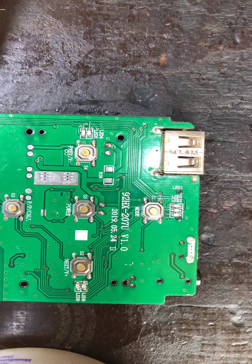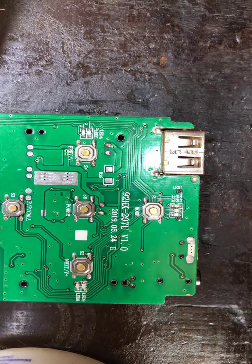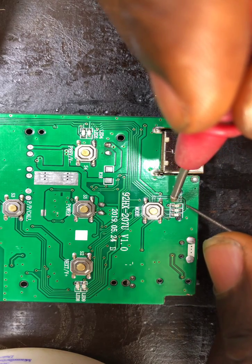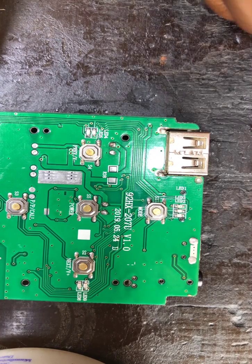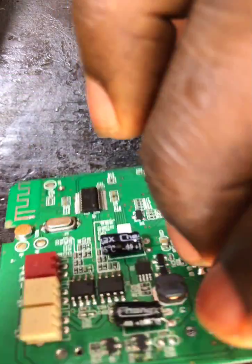If you put your test meter on diode mode and place the positive and negative probes on the LED, it is going to glow. So you can see the charging indicator light is still working. Some LEDs do get burnt, so test it with your test meter — if it's not glowing, that means it's faulty. But in this case, the LED is still okay.